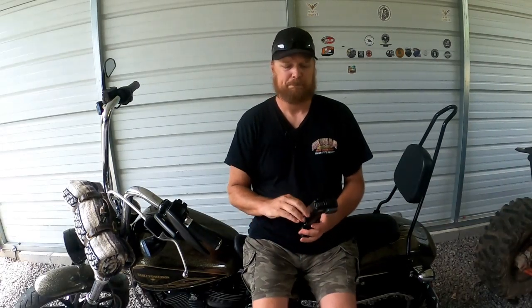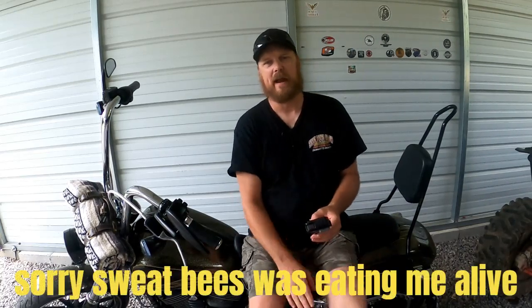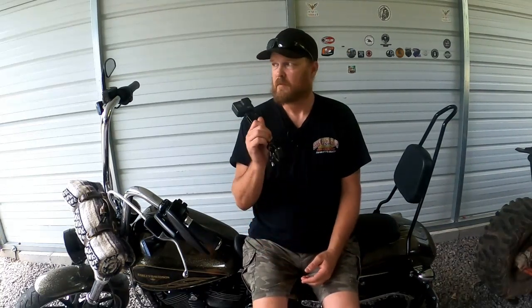If you don't believe me, you can message Hells on Two Wheels and ask his thoughts — I'm sure he'll probably comment below agreeing with me. RickRack is an awesome company. I got to meet the owner and the whole RickRack crew at Myrtle Beach — they were awesome. Hopefully I'll get to see them again and maybe get to film with them again someday.